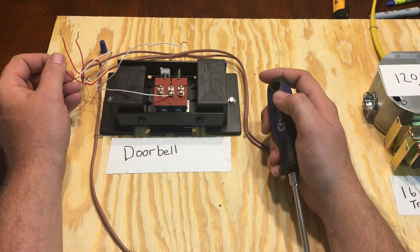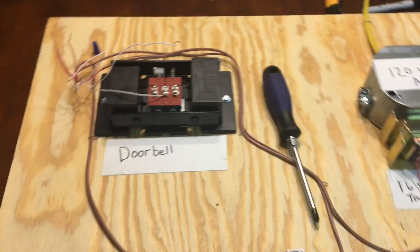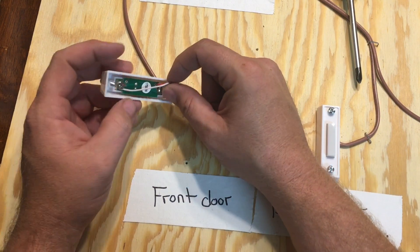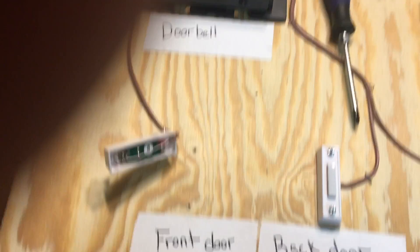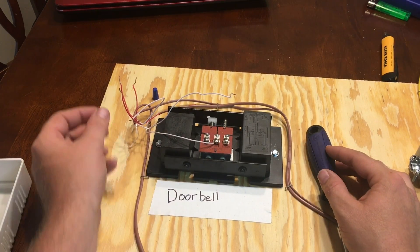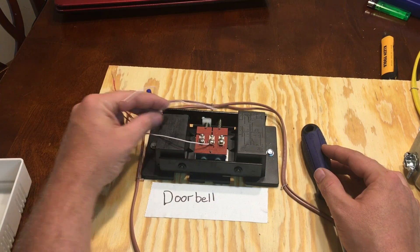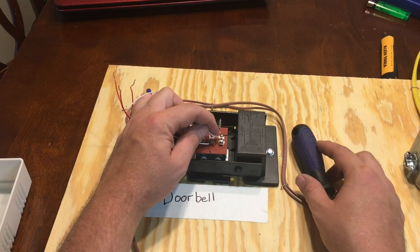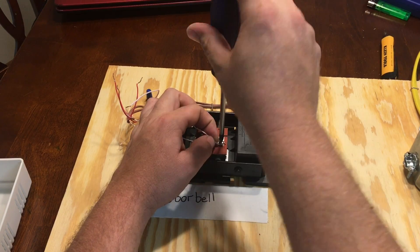Then you have a red right here. You're going to go through your doorbell switch, and once again it doesn't matter which color goes on which side on this switch either. Hook the red right there and a white right there. Run that line back up to the box, leave your red wire to the side, and take your white wire — this is going to be your front door — and hook it up to the front door terminal, which is labeled 'front.'